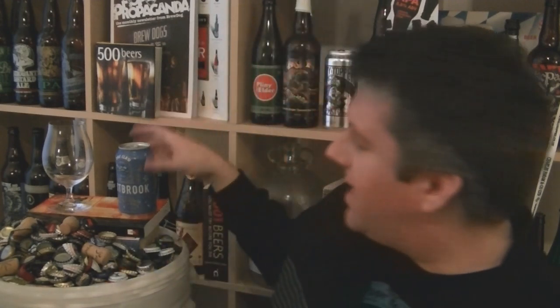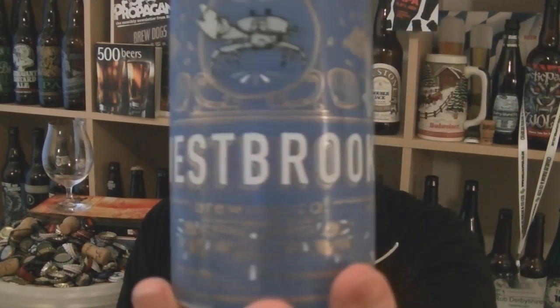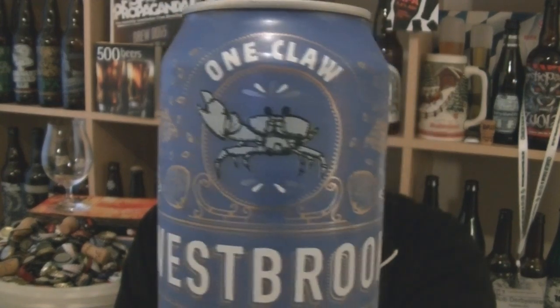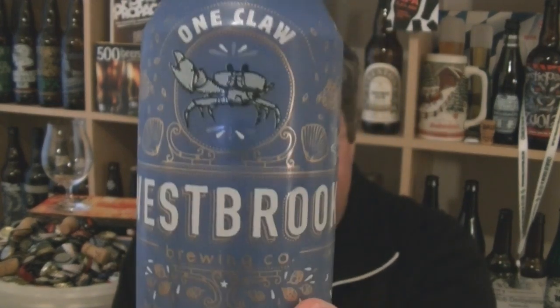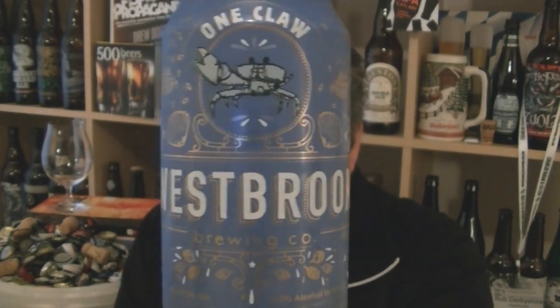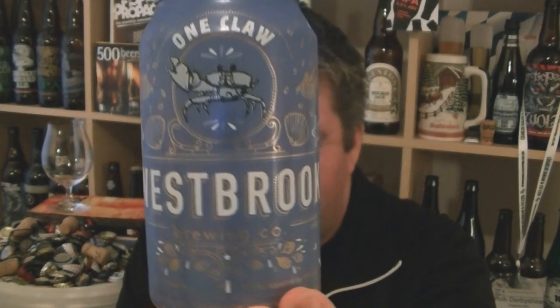Hi, I'm Rob from Hopezine.com. Thanks for joining me for another beer review. This time we're looking at another can from Westbrook Brewing Company in South Carolina. It is a 5% ABV rye pale ale called One Claw. I picked this up at Bayer Moth in Manchester, coming on quite good recommendation from Rich Burhouse, the owner of Magic Rock.